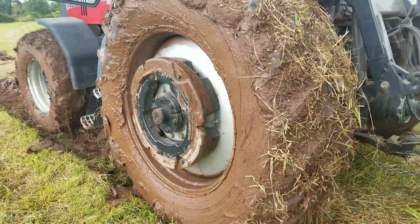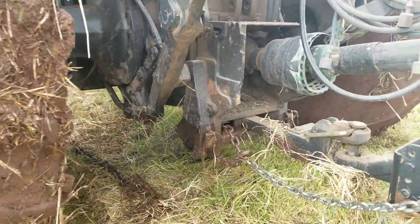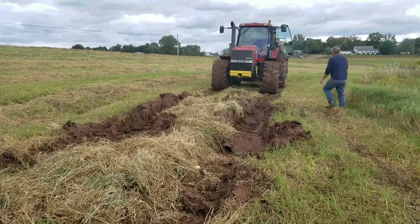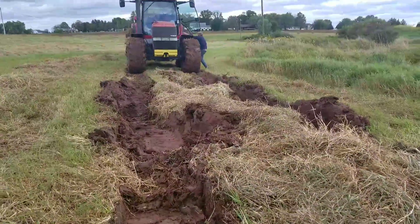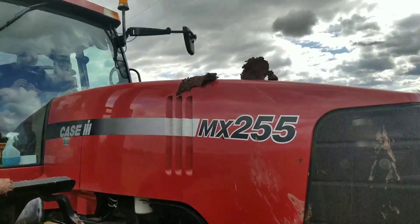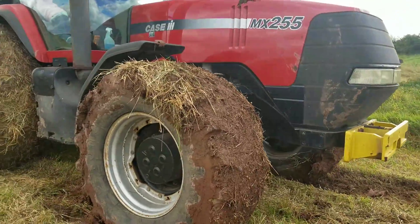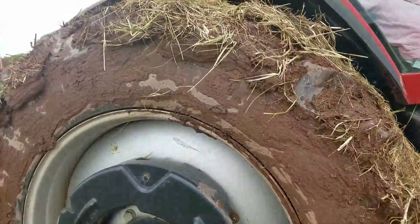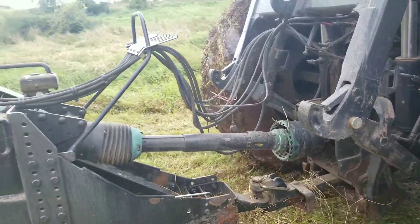I guess somebody's going to have a job later on today. Just another shot here of where we were at. We had mud the whole way up, man — it is all over this tractor. Look at those wheels; the weights on the other side have all the mud on them. Well, we'll get back in and get this job done.